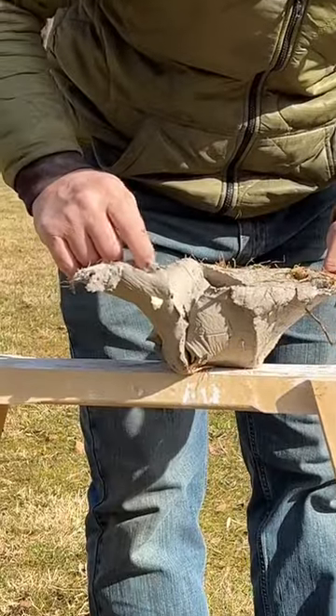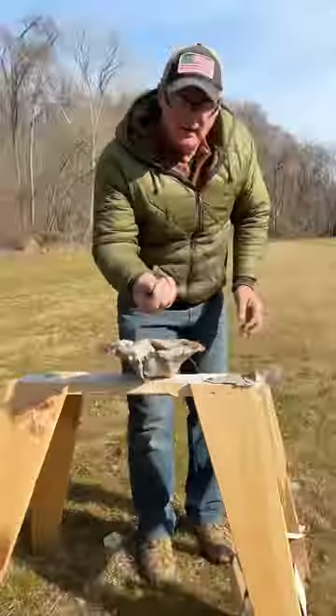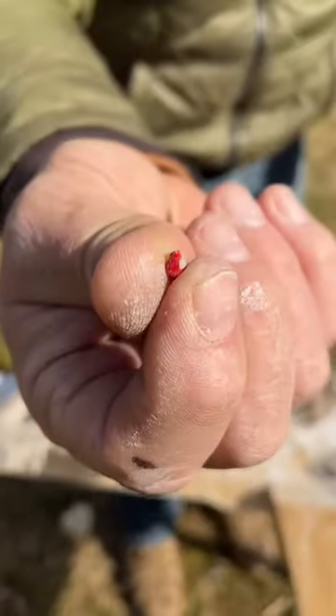You're not going to believe this — there's the red tip from the pellet. Oh, there you go.